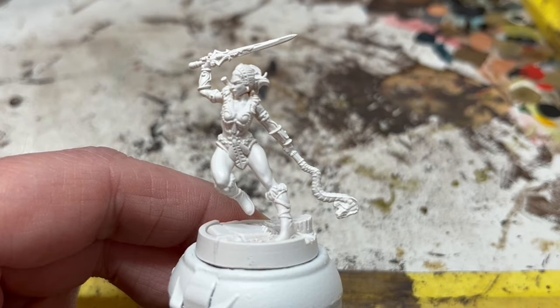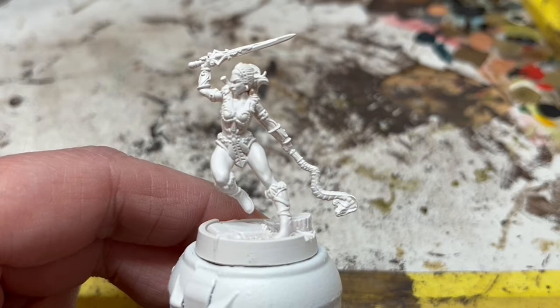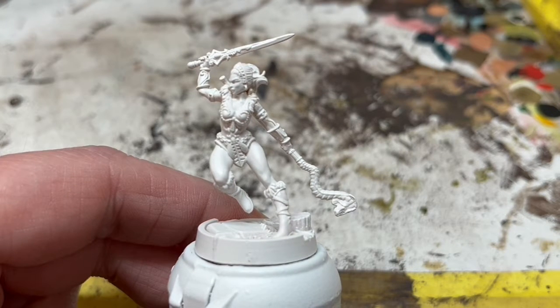However, the sword she has here seems to be based on her weapon from the later 2000X series. Still, regardless of that, for the most part we can use a colour scheme similar to the early books.